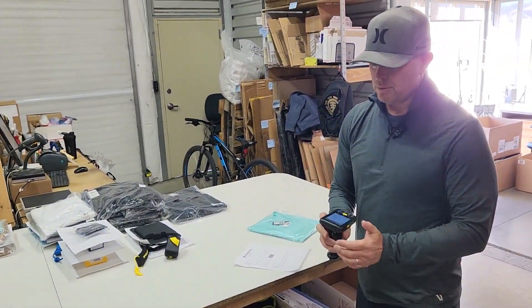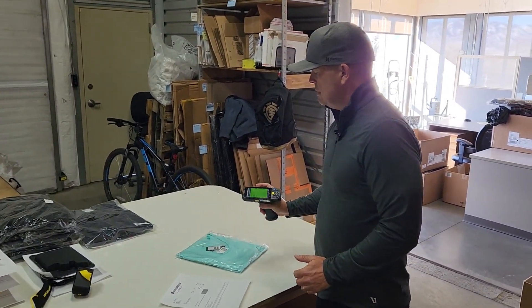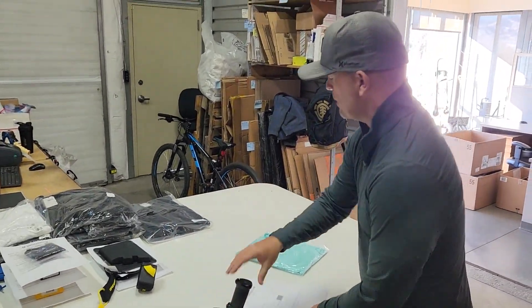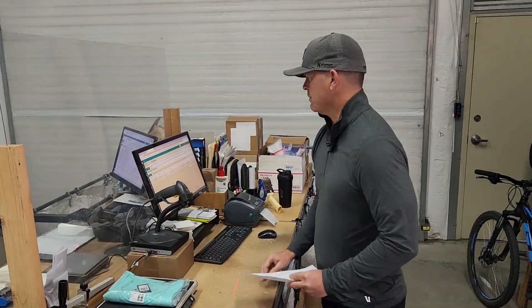We use the scanners to double check to make sure we got the right item. Green means I got the right item. Red would mean I didn't get the right item, or at least that there's something wrong.